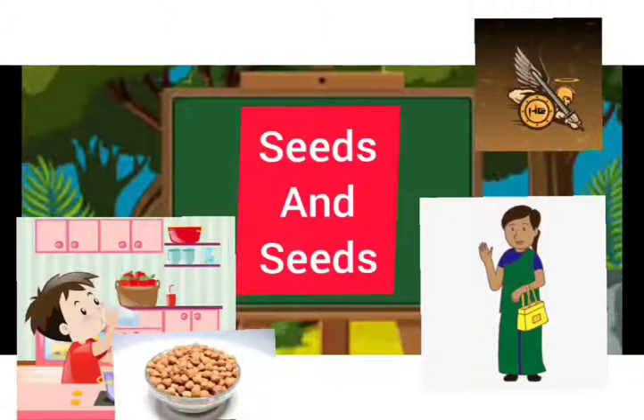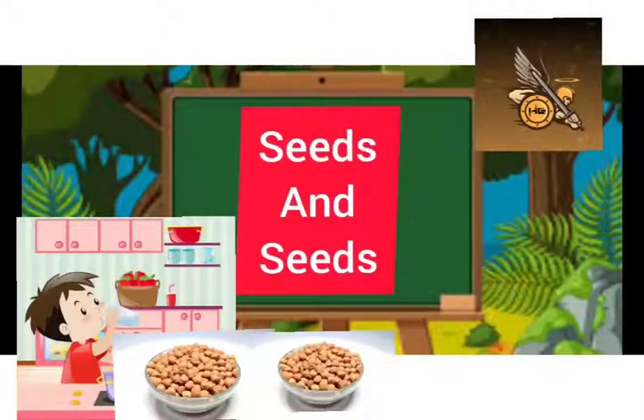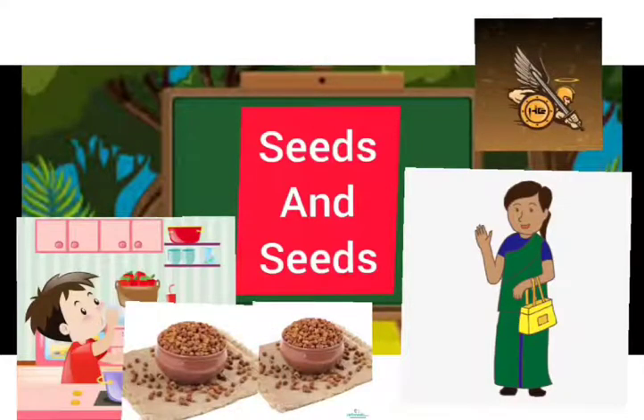She was going to his bua's house and would return only in the morning. As he was soaking the chana, Gopal thought: How will two small bowls of these be enough for eight persons? So he soaked another two bowls of chana. When his mother returned the next morning, she saw that the chana were overflowing from the vessel. She asked: How much did you soak?